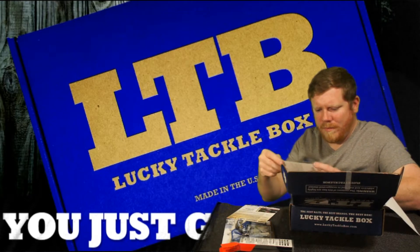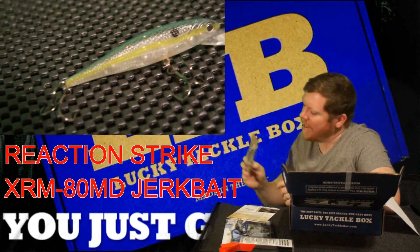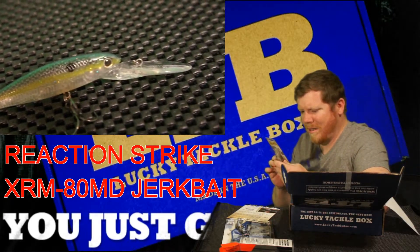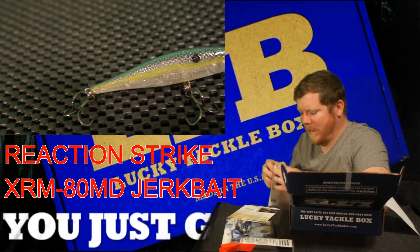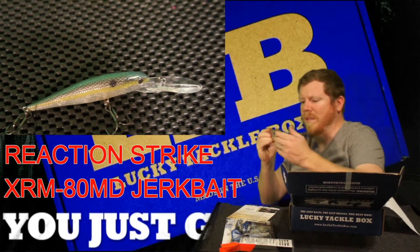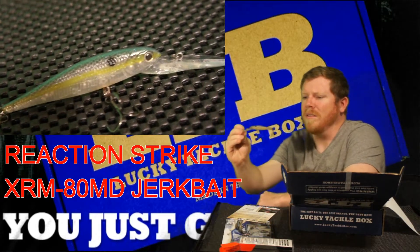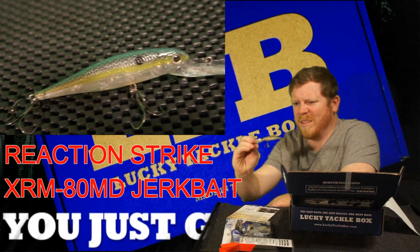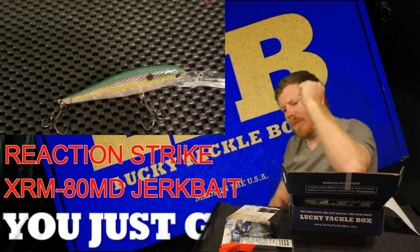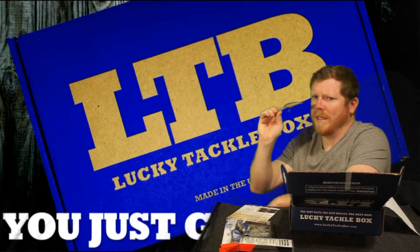And the XRM 80MD from Reaction Strike — retails for $9.99. It's a deep diving crankbait that runs about five to eight feet. It's a little deep for bank fishing, but when I get out on the paddleboard I might try to catch some trout in the saltwater with these — change the hooks out for saltwater hooks. It's got a sexy shad color with a blue-tinted back, yellow line down the middle, and a clear belly so you can see the rattles. You can hear that deep rattle — that might do really well.